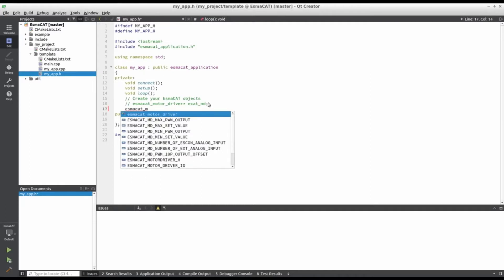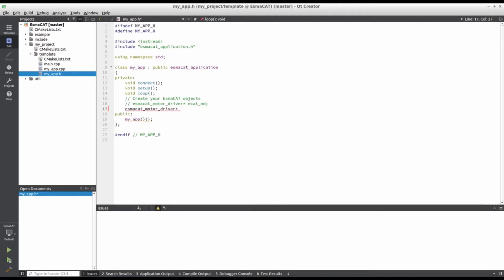We need to create one object for ISMACAT slave to represent the type of slave that we wish to physically use. Under private, we create a pointer to an ISMACAT motor driver object.